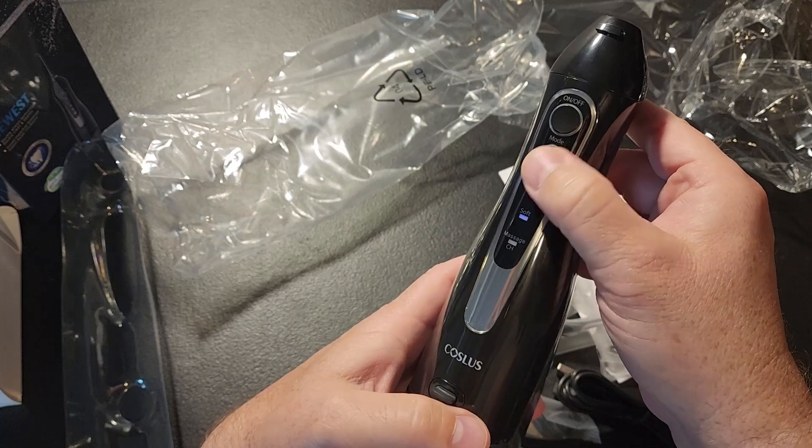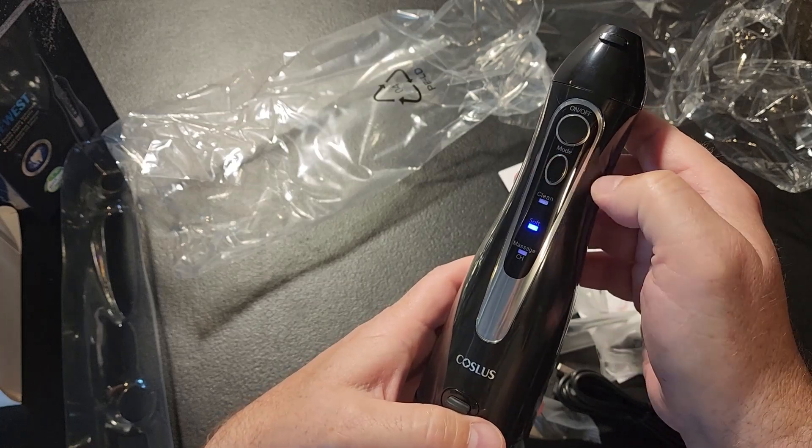This has three modes: a clean mode, a soft mode, and a massage mode, which is pretty cool. The charging light kicks on under the massage mode button when you're plugged in and charging.